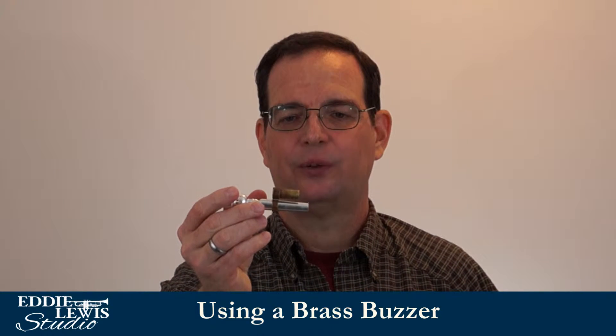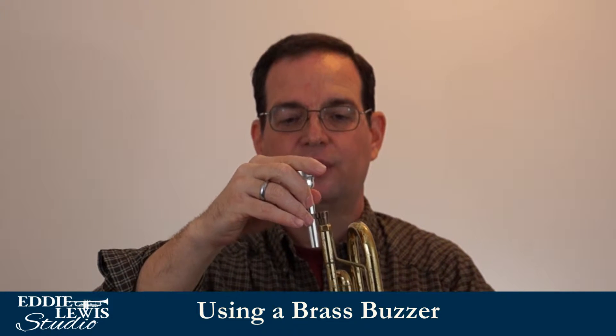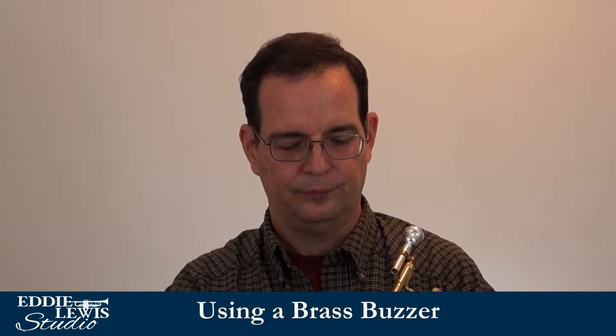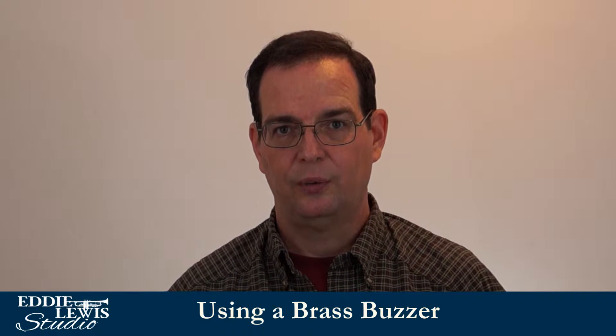If you have one of these brass buzzers, this is a device that you attach to your mouthpiece, and then it can be inserted into your lead pipe so that when you buzz in the mouthpiece it doesn't go through the bell, through the horn. If you have one of these, you might be wondering what you're supposed to do with it.